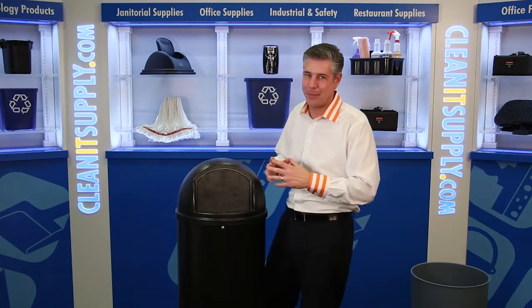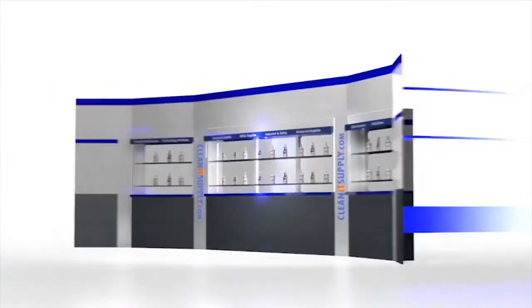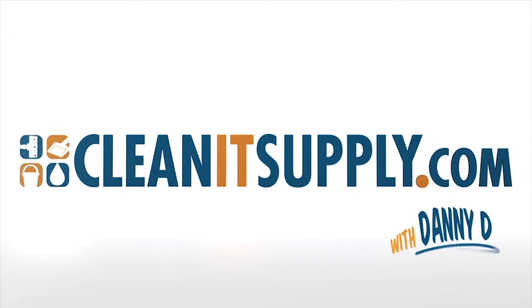Hey, this is Danny D on CleanIt TV and welcome to the Rubbermaid 8170 25 Gallon Marshall Trash Can, available at CleanItSupply.com. This is the Rubbermaid 8170 25 Gallon Dome Top Lid Trash Can, available at CleanItSupply.com. Let me break it down for you — Rubbermaid Commercial thought it through just right.